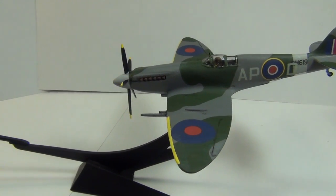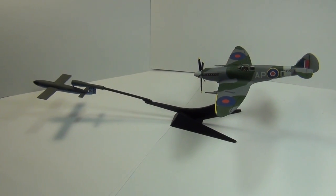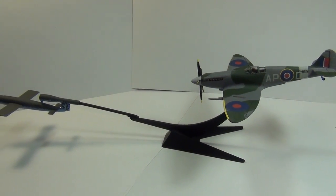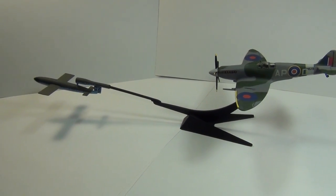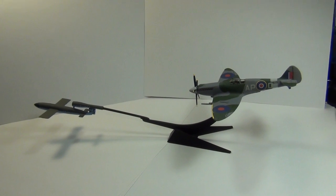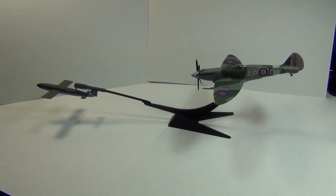Good kit, turned out really well. Like I said, it's a Frog kit — inexpensive, and you can have a lot of fun jazzing it up a little. All right, until next time YouTubers, this is Panzerman Bill at Panzerman's Bunker — talk to you later.